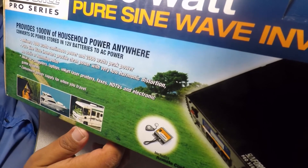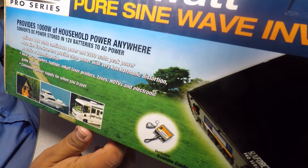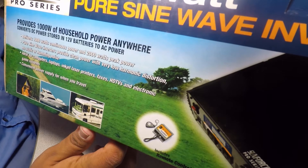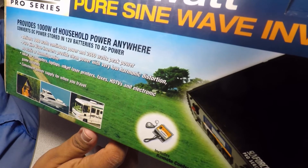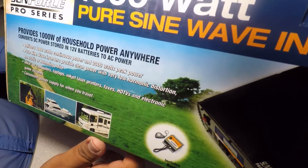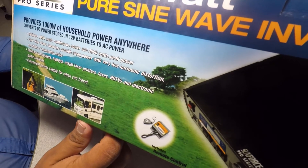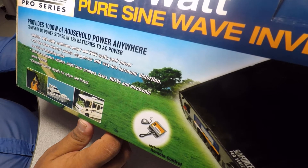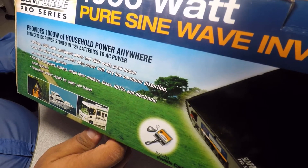If you guys want to buy this online on Amazon, I'll leave the link down below. Even if you don't buy this specific item, just clicking the link and buying something else still helps me out, so I'll leave it below in case you want to check it out.